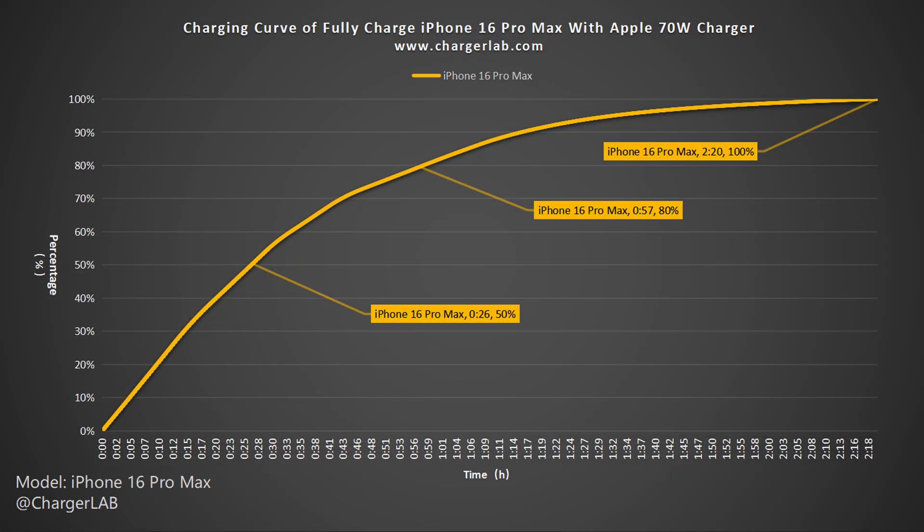Using the iPhone 16 Pro Max wired charging curve as a reference, it takes 2 hours and 20 minutes to fully charge, which is only 3 minutes faster than the 25 watts MagSafe.